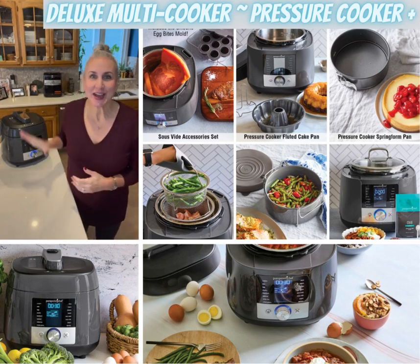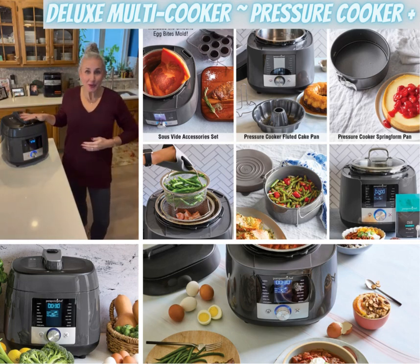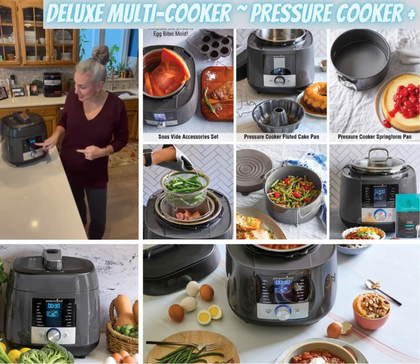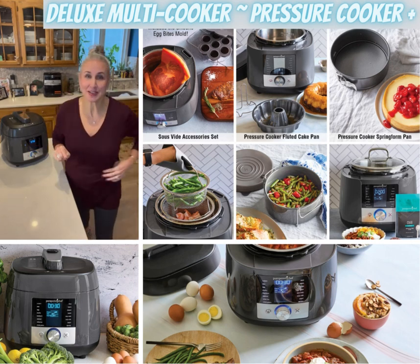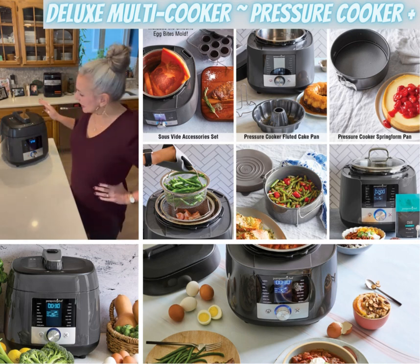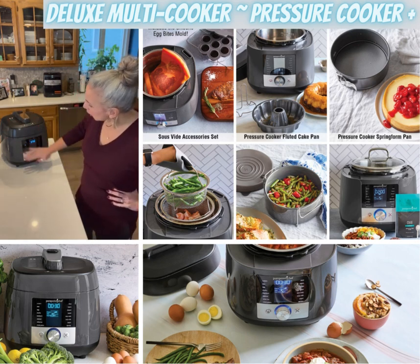Hi friends, Christy here. I have got to show off our multi cooker — I use this often, at least once or twice a week. I have boiled eggs in here now, they just ended, so I'm going to show you one of my favorite features in a minute. But what exactly is a multi cooker?